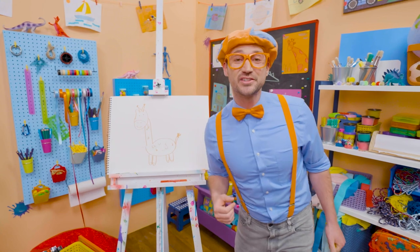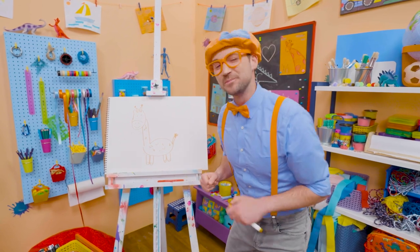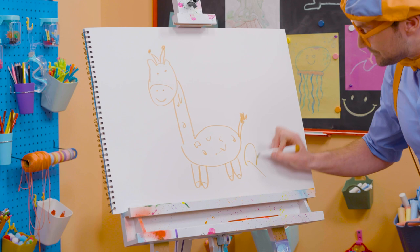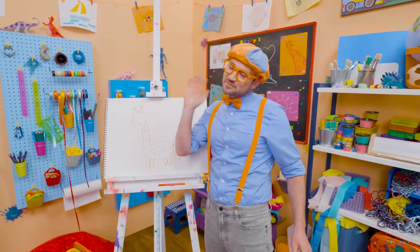Wasn't this so much fun, drawing a giraffe together? Yeah! If you want to draw more with me, all you have to do is search for my name. Will you spell my name with me? Ready? B-L-I-P-P-I — Blippi! All right, see you again! Buh-bye! Blippi!